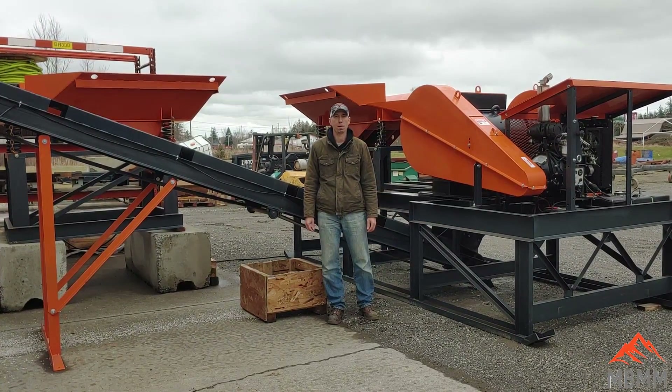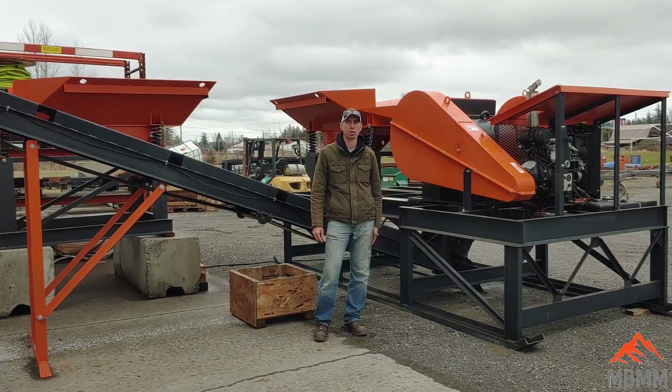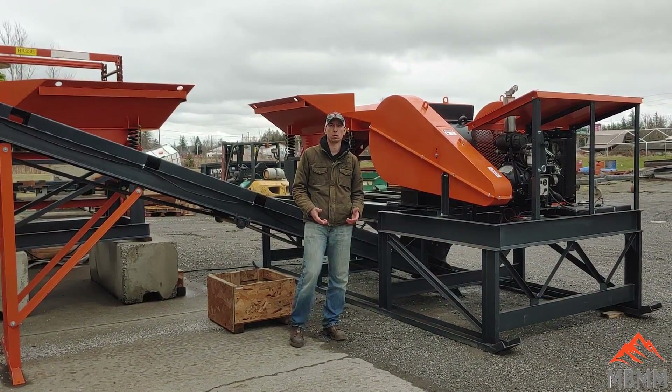Hey guys, my name is Jason with Mount Baker Mining and Metals, and today I wanted to demonstrate one of our 6x30 jaw crusher modules, specifically designed for granite and decorative stone waste.